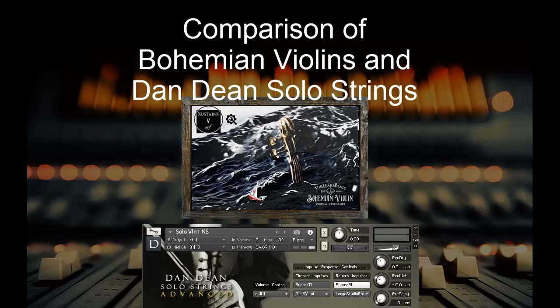Beyond that, they don't have Trills or Con Sordino or any of those sort of things that you might want to have. But that's because it's still in development, and they're going to be releasing those additional articulations to the violin as time goes on.